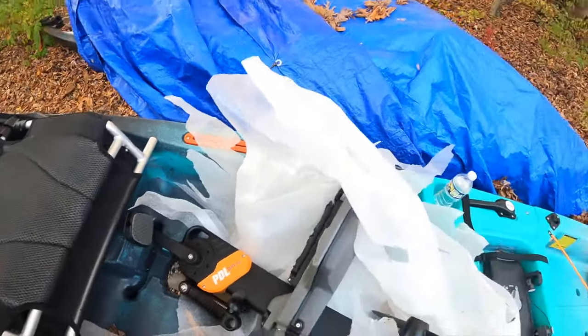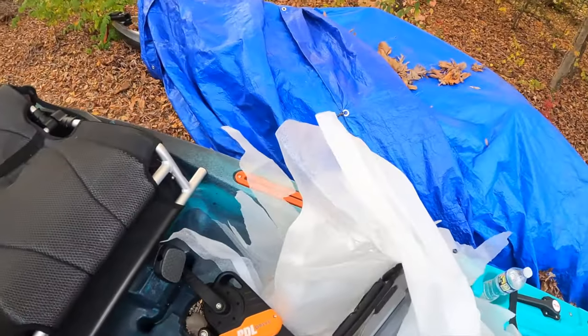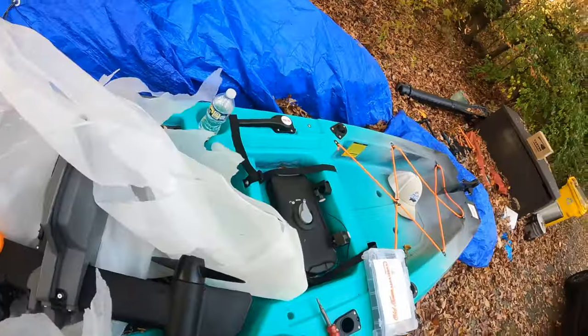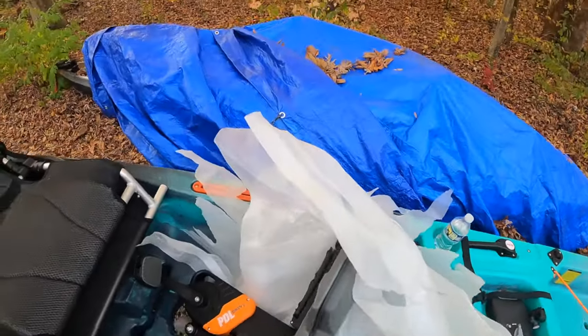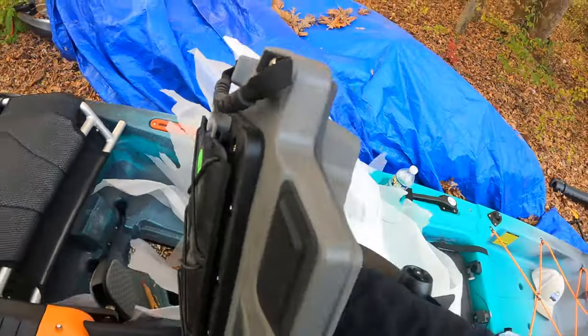Unleash the PDL baby! All right, I want to bring this over. Let me see how heavy this thing is — I think they said about 20 pounds. Oh wow, that's light!